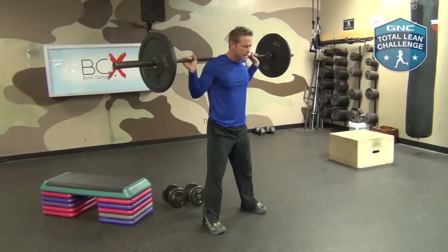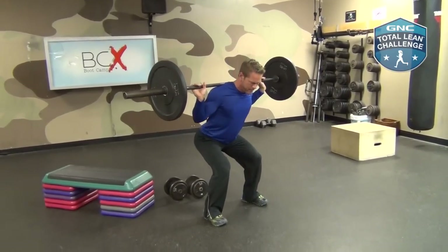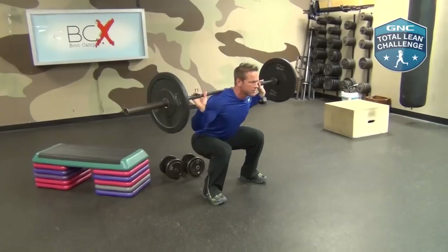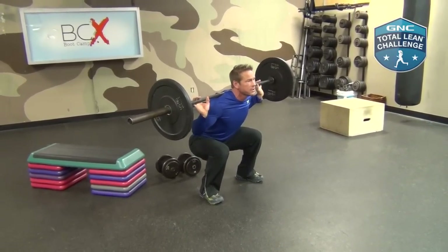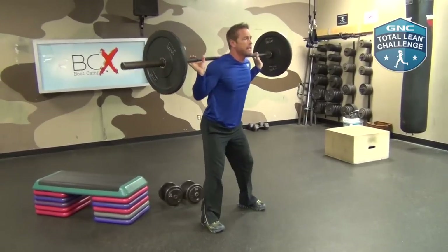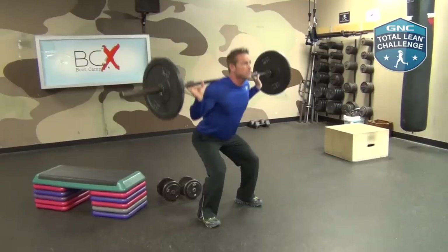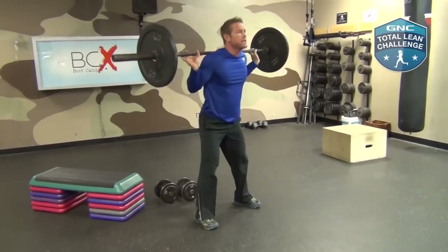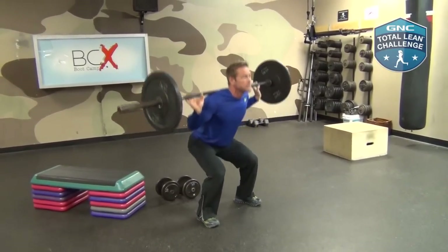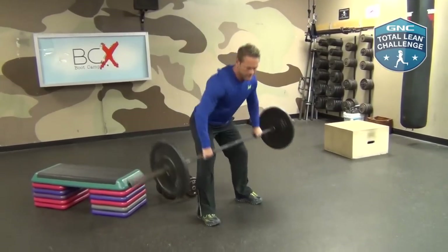My hands are out shoulder-width apart. I start by hinging my hips and descend down, making sure that my knees don't go in front of my toes. I get all the way down as deep as I feel comfortable. Chin is in neutral, and I push out on my heels. We're doing this for eight repetitions. Push off of your heels, keep your core nice and strong. Generate the power through your heels and your glutes. Do not let your knees go in front of your toes.